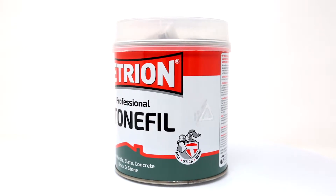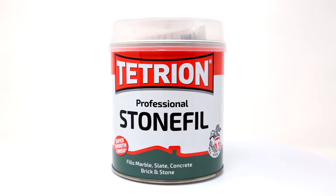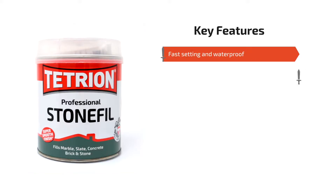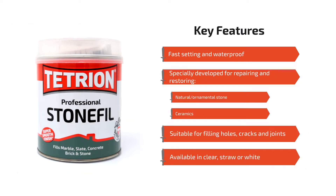Welcome to the Tetrion Professional Stonefill how-to video, where we'll show you how to use it to repair a plethora of stone surfaces. Tetrion Professional Stonefill is a fast-setting, waterproof range of filler that has been specially developed for the repair and restoration of natural and ornamental stone surfaces and ceramics.